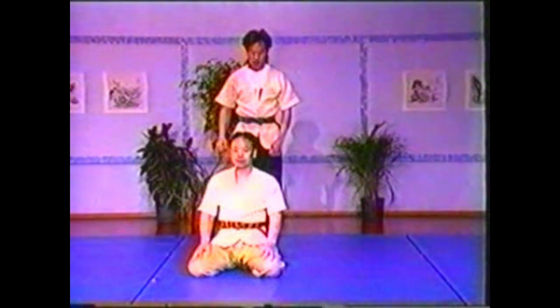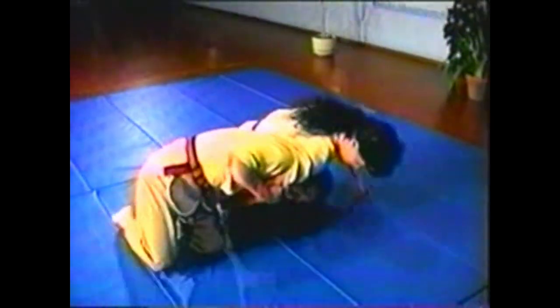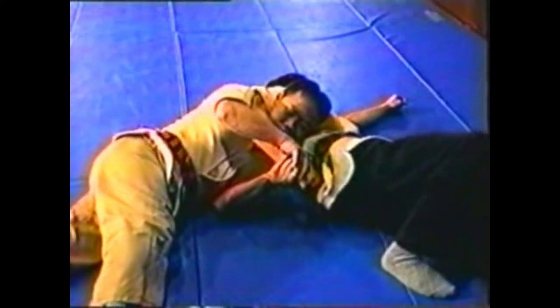To counter your opponent choking you from behind while kneeling, grab his hand and clear your airway. Turn your body to throw him over you. Grab his hand, pulling his thumb down to twist his arm. Twist the little finger side of his hand toward the center of his back.